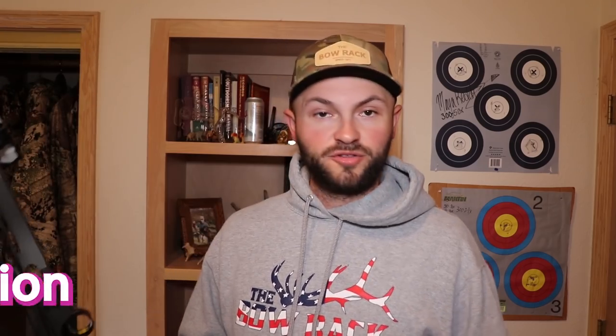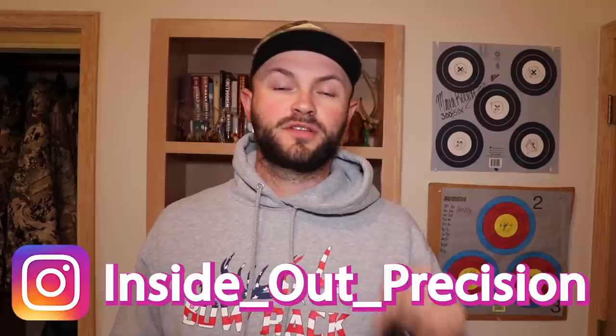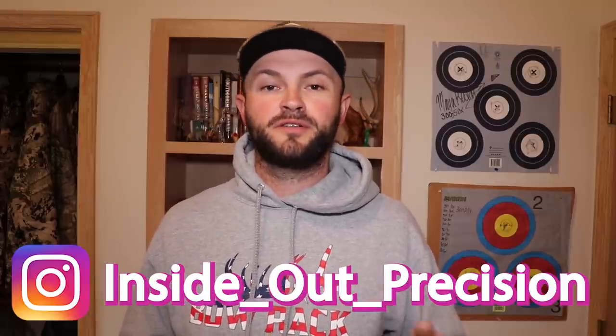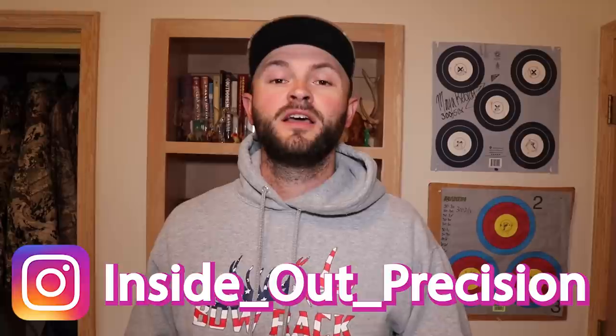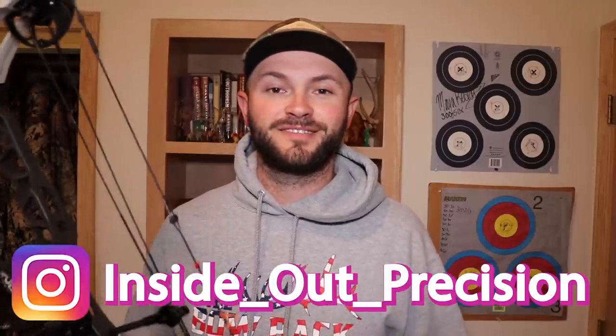I hope that answers some of the questions. I get a ton of these questions on tuning and it's hard to diagnose over text, but that's always where I start — cam timing, is your arrow level through the burger hole, is your rest centered. If you have any more questions on this, hit me up on Instagram or hit the comment section below. Hit that subscribe button if you haven't already. Until next time, remember: precision is a decision, keep them in the middle, and I'll see you on the range.